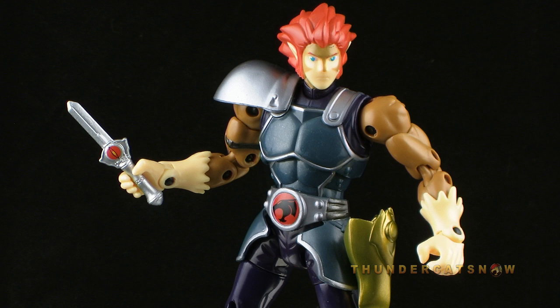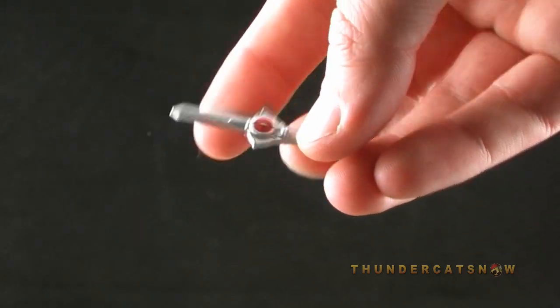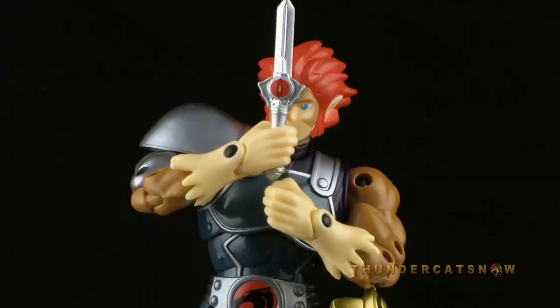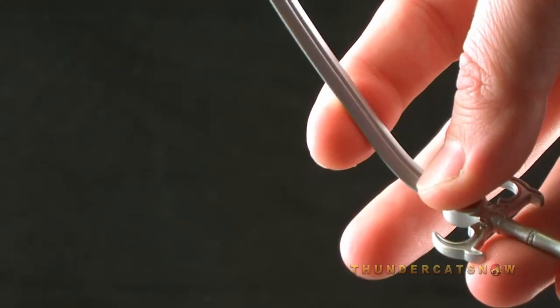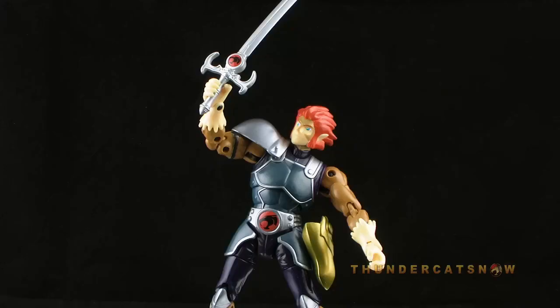Lion-O actually includes a good amount of accessories. First up is his short Sword of Omens, based on the look of the new design — it fits perfectly in Lion-O's hand and makes for a great accessory. He also includes the long version of the Sword of Omens, which is a must-have accessory. It's a great design with a nice metallic paint deco. While the plastic is soft, it's not nearly as gummy as the Sword of Omens that came with the 8-inch Classics Lion-O.